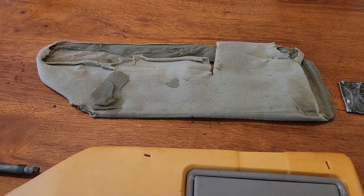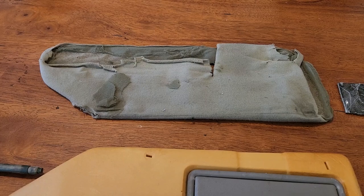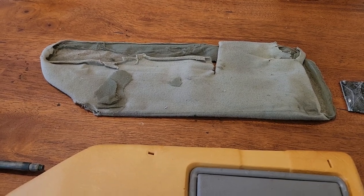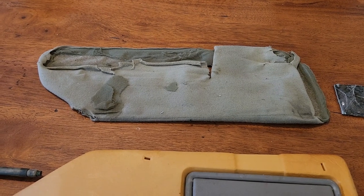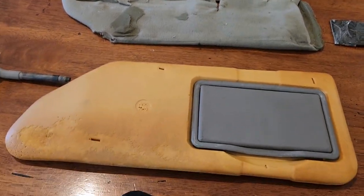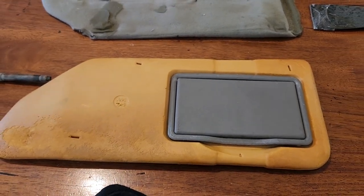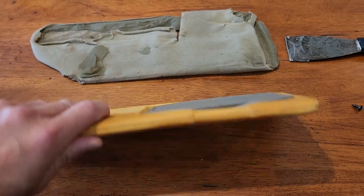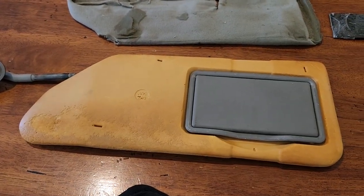So I thought maybe I could reupholster them. I went online and found great videos about how to reupholster visors the right way — cutting cloth, gluing, sewing, cutting cardboard, all kinds of stuff. Some visors had clamshell structures where you could just wrap cloth around and close the clamshell, but this visor is just a solid piece, not a clamshell.